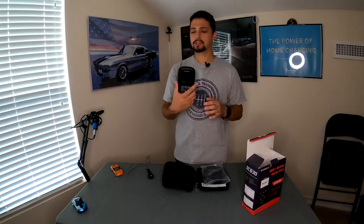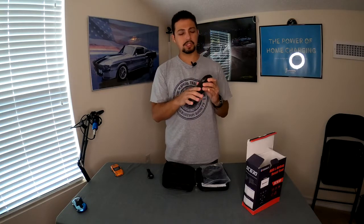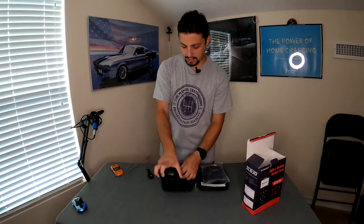Now that we've seen the scanner, I'm pretty impressed with how it looks. It's nice and lightweight, has a decent grip. A little rubberized texture would have been nice on the area where you hold it so it doesn't slip out of your hands, but other than that I think it's really good. Let's pack this up and bring it down to the garage to see how well it performs.